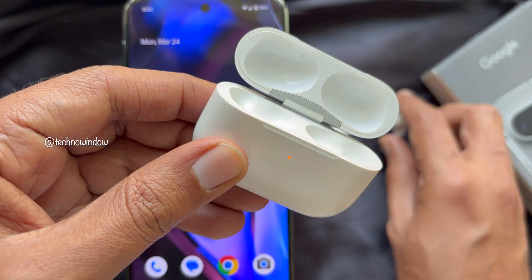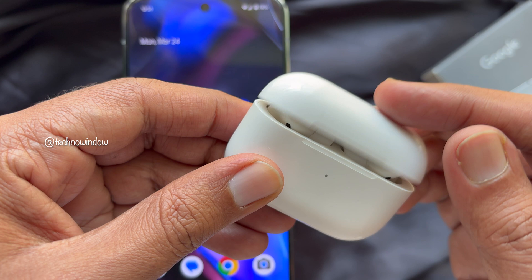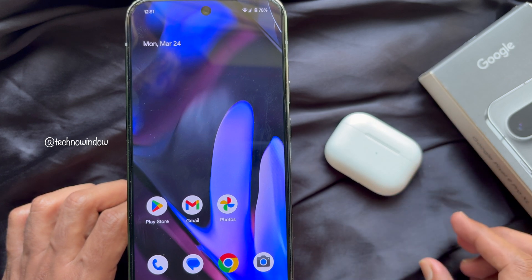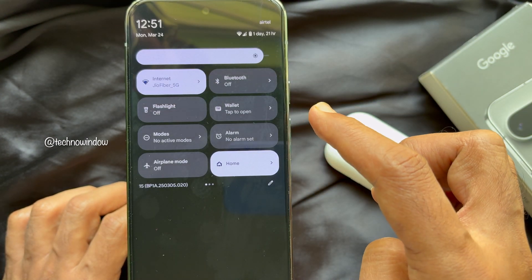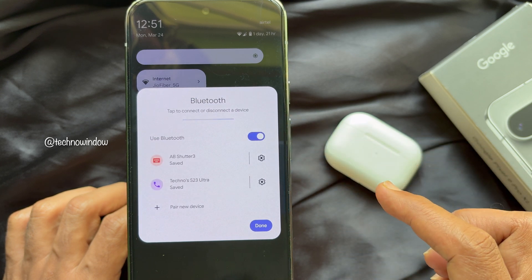First, open the case with the AirPods inside. Make sure the AirPods are placed correctly inside the case and are charged. Secondly, make sure your Android has Bluetooth turned on — swipe down twice from the top right side of the screen, then tap Bluetooth and turn on the 'Use Bluetooth' option.